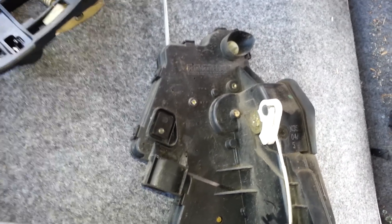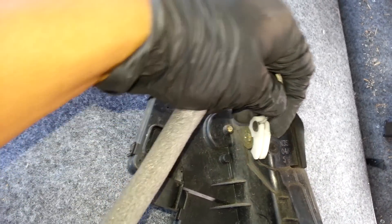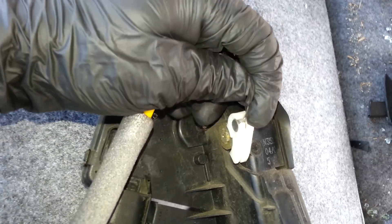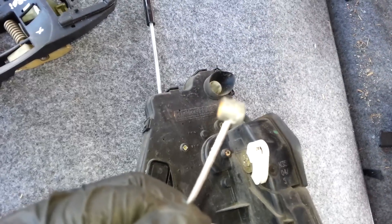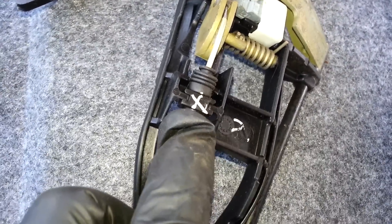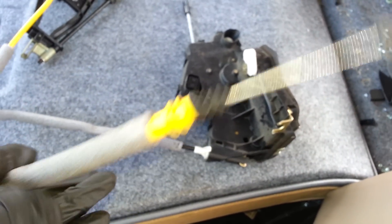If that's the problem, you just need to go ahead and remove it. This is how you take it off — it'll be different when you remove it from the door, but now you can see how it looks. You'd remove it from here, or if you want to remove it from the actual carrier, just take a flat screwdriver and pop it up right there.